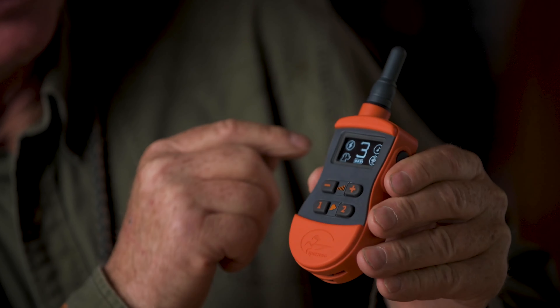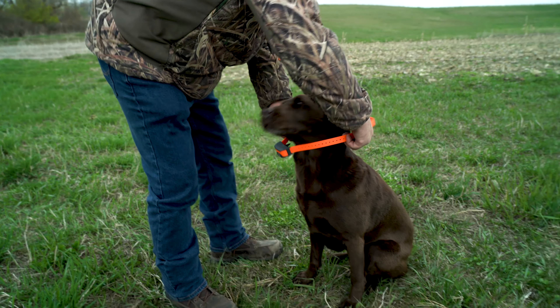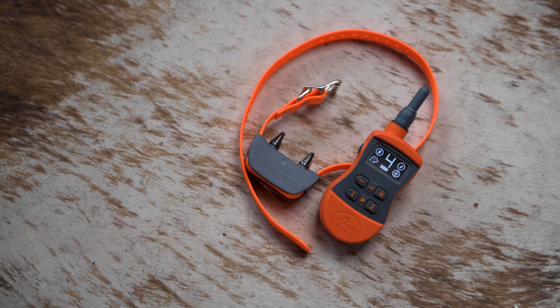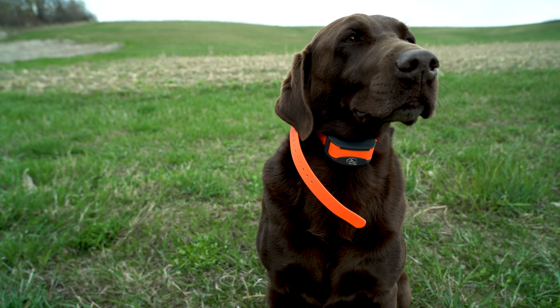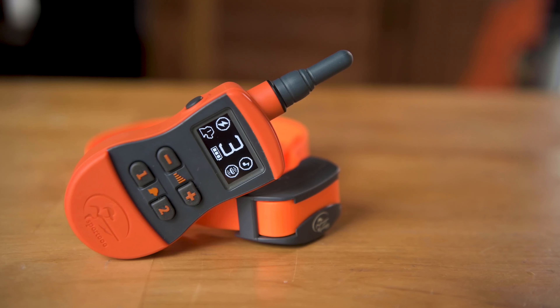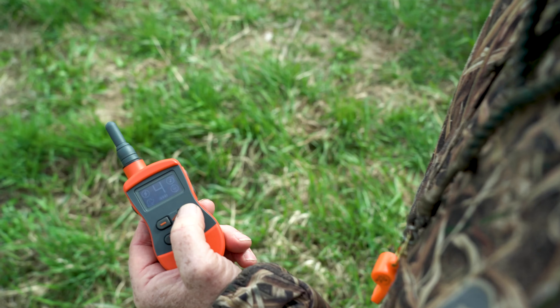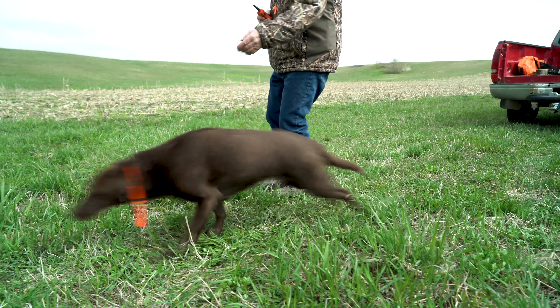For those of you who would really like a display screen on their remote transmitter, the 575 is going to be the unit for you. The display screen is easy to read out in the field and tells you exactly what you're doing and what level you've got your dog on. There are ten levels of stimulation to match to your particular dog. It shows your stimulation level and which dog you're working, because you can configure this unit for two different dogs. It also has tone or vibrate. Using the display screen, you can adjust your stimulation level up or down — this comes into play if your dog normally works on a lower level but suddenly chases a deer or rabbit and you want to increase it; you'll see exactly where you're at on screen. The 575 also comes in black and is submersible up to 25 feet.